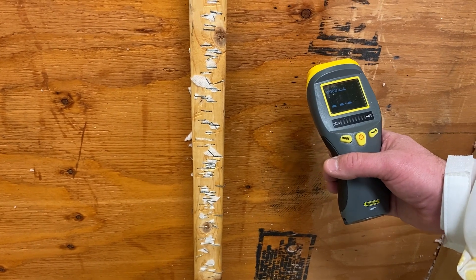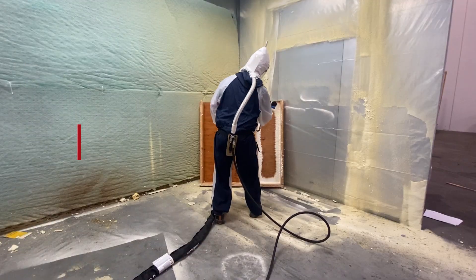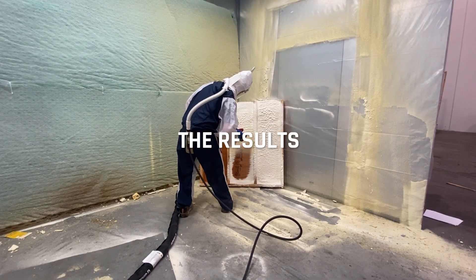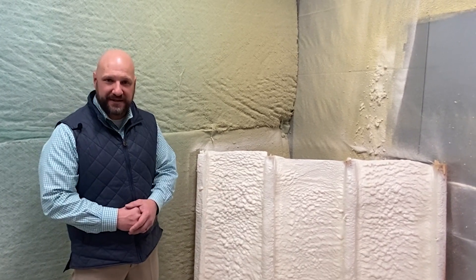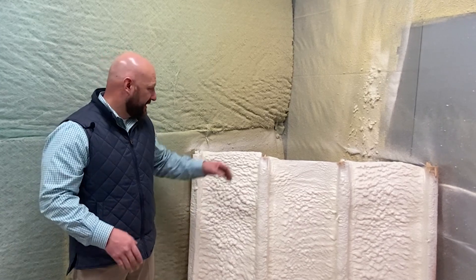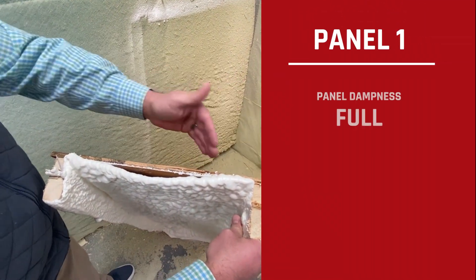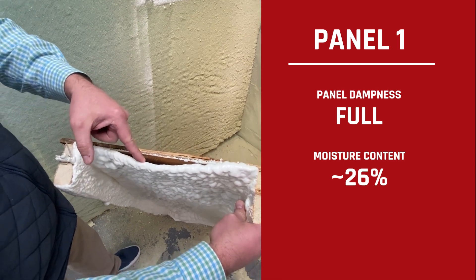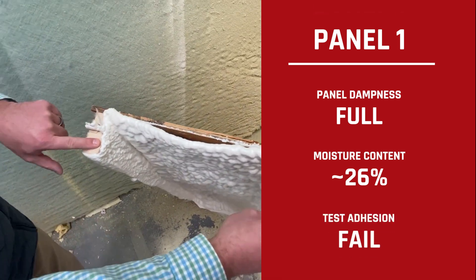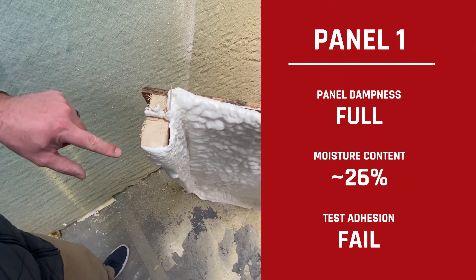Always follow your manufacturer specifications and recommendations with moisture content. At a glance these panels look just fine. We've let them set up for a few minutes now, but after further investigation you can pretty easily see this was the 100 percent wet panel — we were getting about 26 percent moisture content. You can see how this has completely pulled away, even on the studs. When Andy picture framed it he hit the studs first, and you can see that pretty evidently.